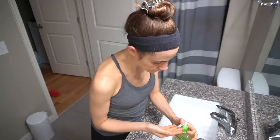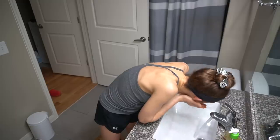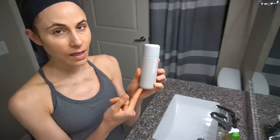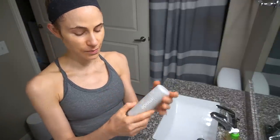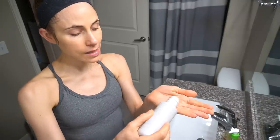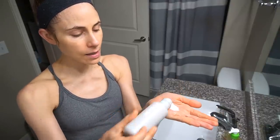Hey guys! So I filmed a video reviewing this rose skincare line because I got some requests to review it after I told you all I've been trying it out, and honestly it's not bad.